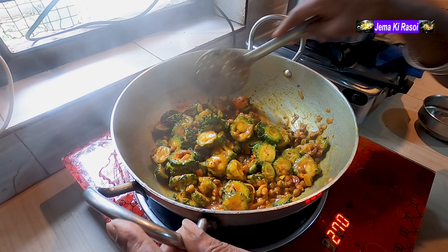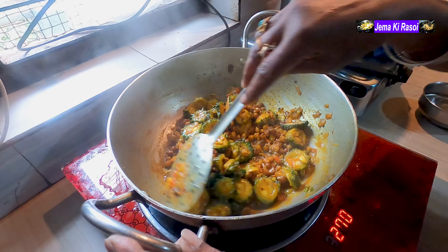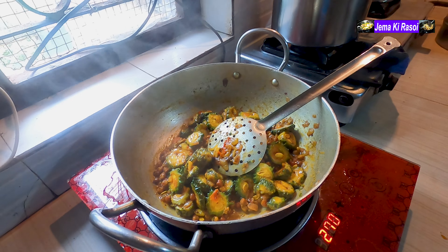We have a karela. What is it? Chana karela. We have a karela. We have to mix it.